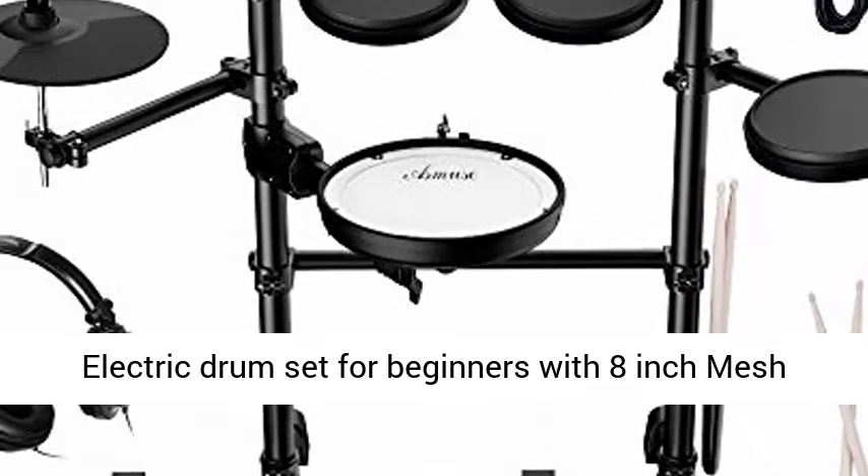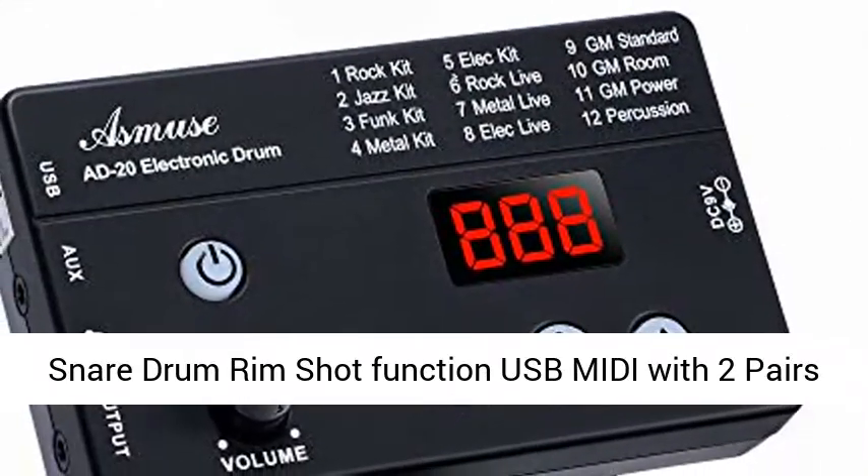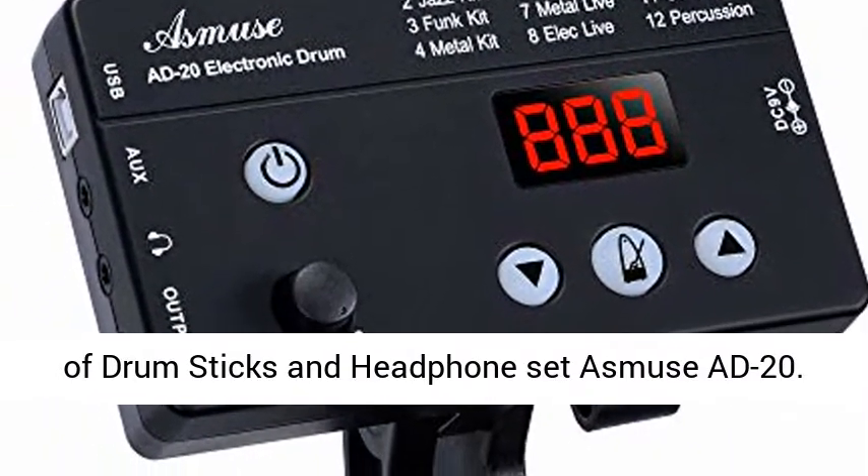Electric Drum Set for beginners with 8-inch Mesh Snare Drum, Rim Shot Function, USB MIDI, with 2 pairs of drumsticks and headphones. Set Asmuse AD20.